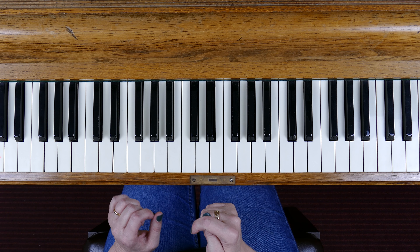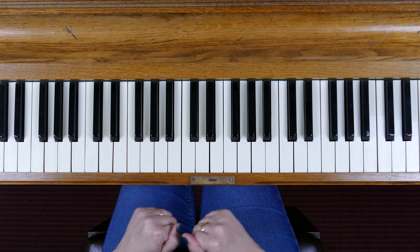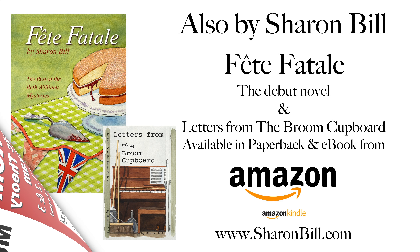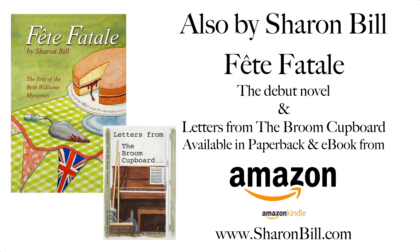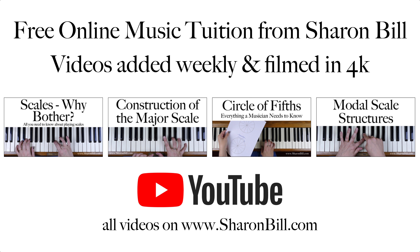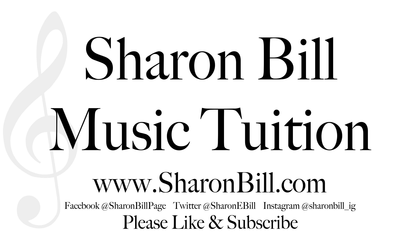Just a little bit of practice and you'll soon get there. Thanks for watching — I hope that's been helpful. If you can subscribe to my channel that would be great, there's loads more in store. If you can give me a like that would be fab, and please do check out SharonBill.com — there's loads of videos for you to look back on. Give me a thumbs up, that'll be really encouraging, and I'll see you next time. Bye!